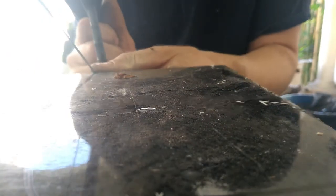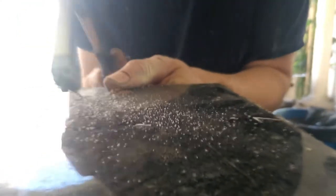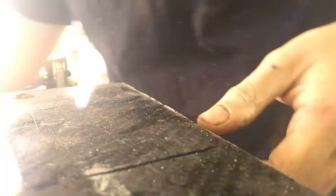A little pro tip here: if you're going to be working with G10 fiberglass, carbon fiber, Kevlar, or any sort of fiber-in-resin material, use hand tools with cheaper blades because they tend to dull your bandsaw blades. So for carbon fiber I'm using my handsaw to avoid dulling my bandsaw blade.